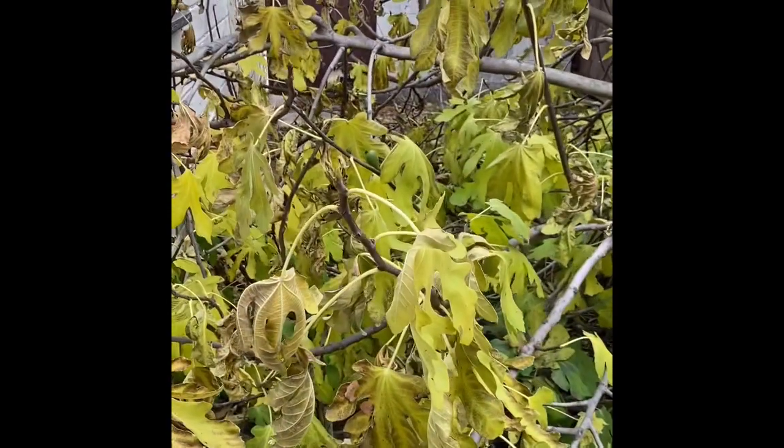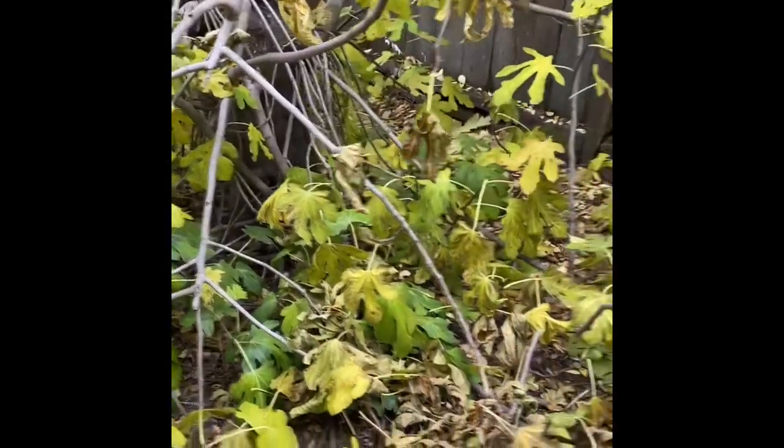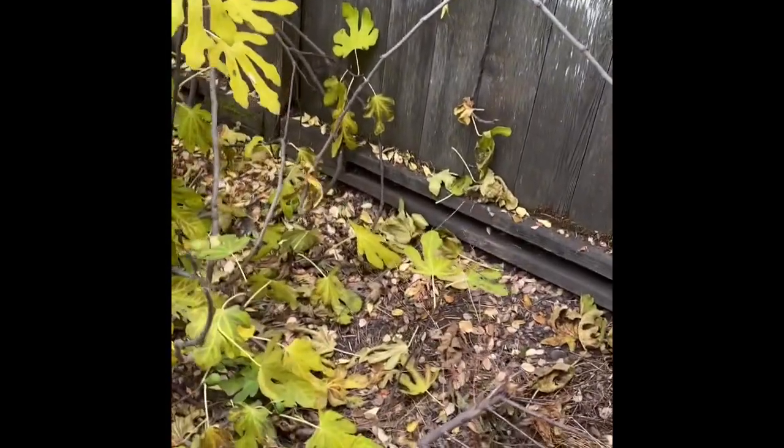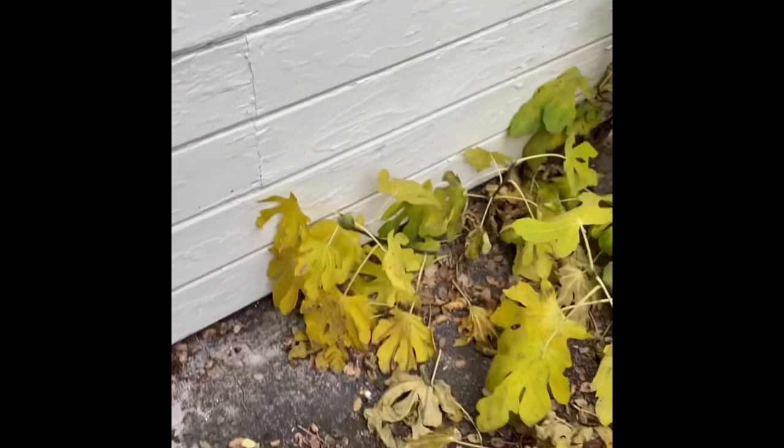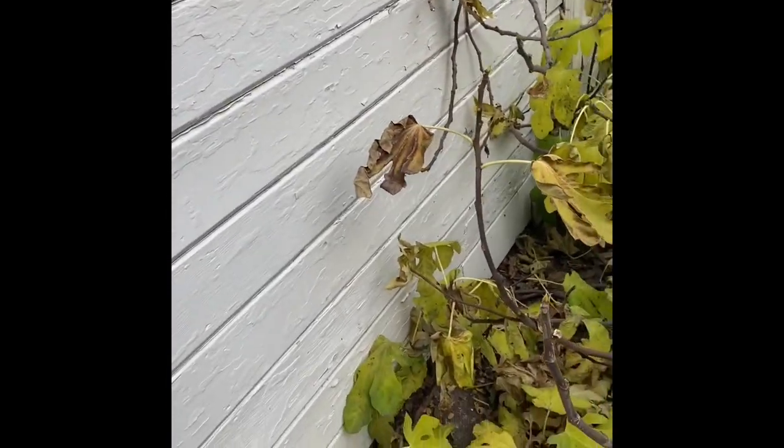Good afternoon. I am David Burke of Burke Family Farms and I am the fig hunter. Checking out this tree that I stumbled across last year growing on top of concrete. It's just one of those cool stories — back of a business.